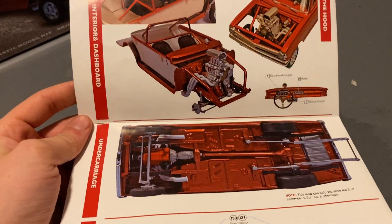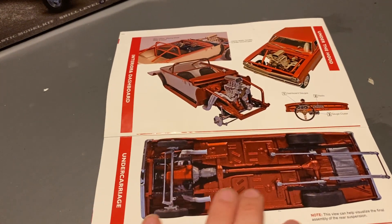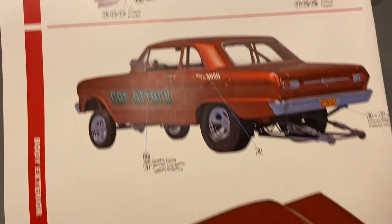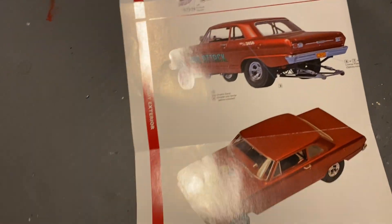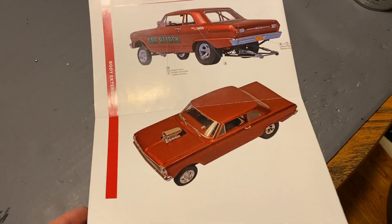I'm roughly going to follow the box art, except I'm going with a maroon color. There are a few differences I want to do with the rear end and frame. I'm going to name it the 'Gassy Gasser' — if I change my mind I'll let y'all guys know.